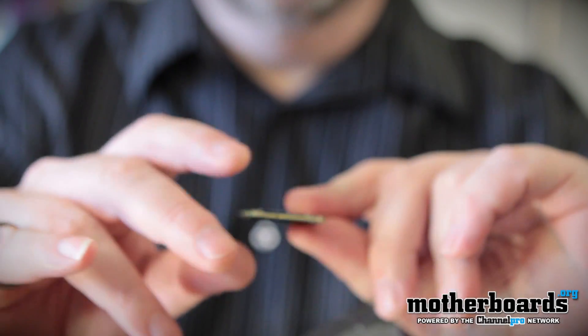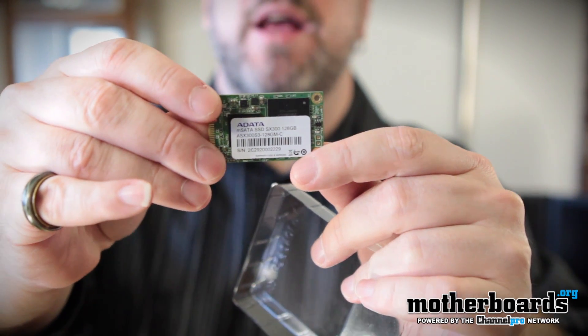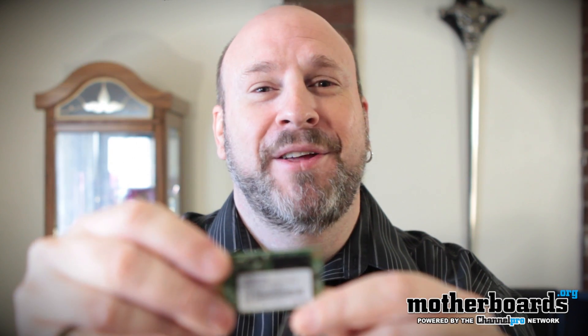JJ from ASUS actually kicked one of these down so we have one to compare it with, so look for those tests coming up soon. This is the ADATA SX300 — this is going to be really cool stuff.